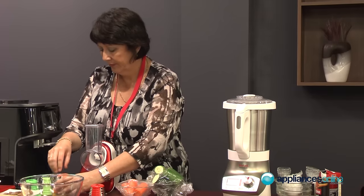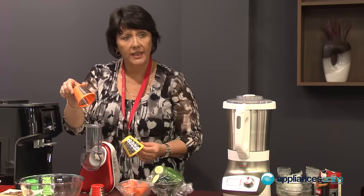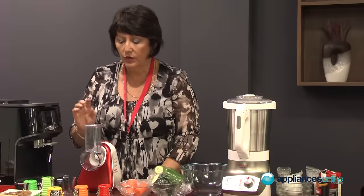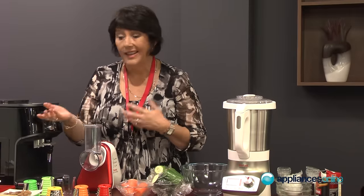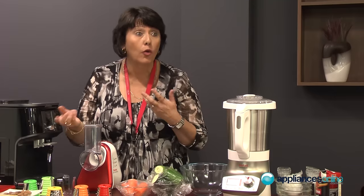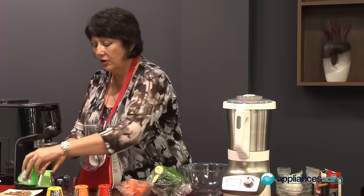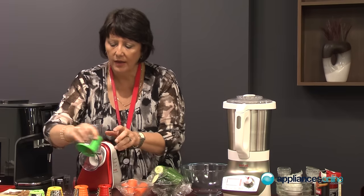The next is a fine grater, then an extra fine grater — and as you'll see, we're going to use it to do some Parmesan cheese and some nuts. It can even do breadcrumbs or chocolate if you want to go into a dessert. And you've got two discs for slicing.